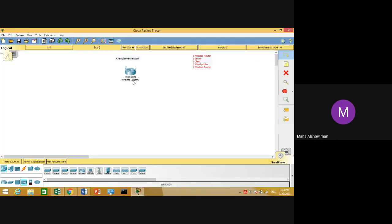Then we move to the server PC. Click on End Devices and drag and drop the server PC. The next device is the client PC — from the same End Devices category, drag and drop the client PC. We will insert two printers: the first will be connected wired and the second wireless. Under End Devices, the fourth option is Printer — drag and drop two printers into the working area.